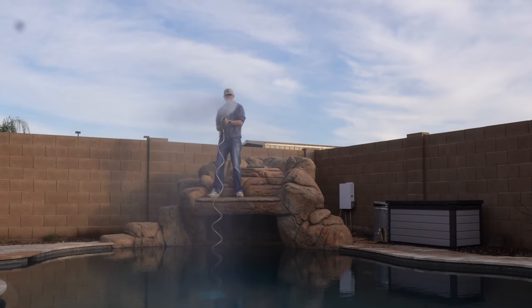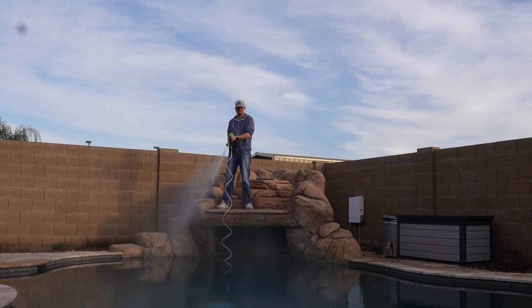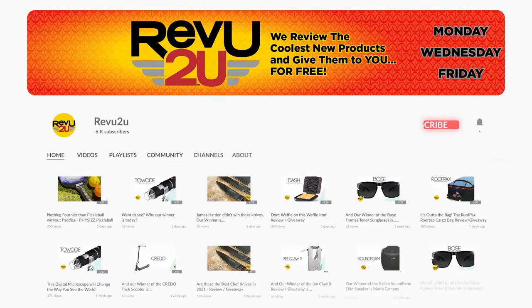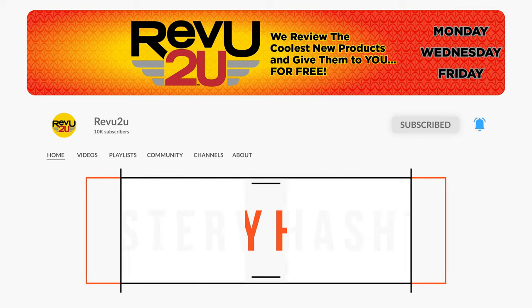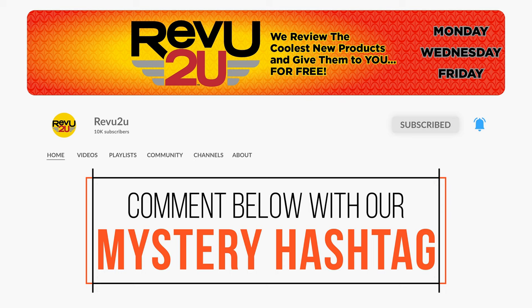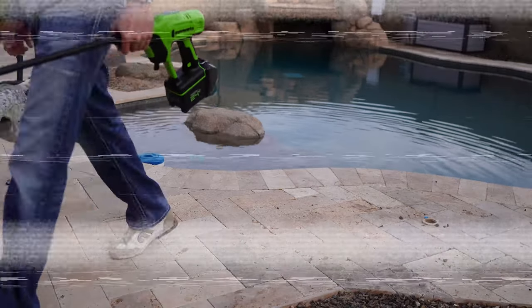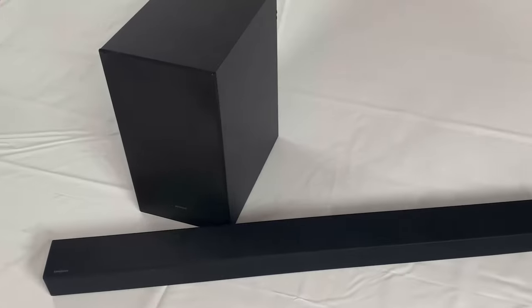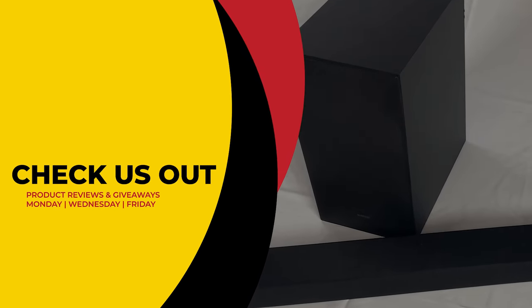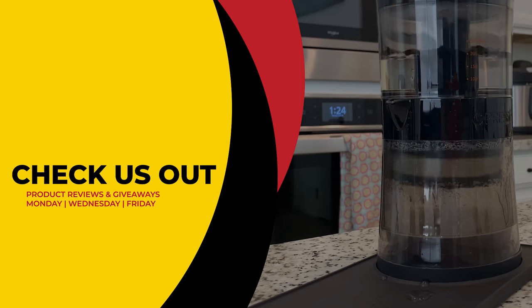The Greenworks 24V 600PSI pressure washer could be yours — we'll be giving ours away to one lucky subscriber. To be in the drawing, the rules, as always, are very simple: make sure you subscribe to the channel, like this video, and leave a comment with the secret hashtag from today's review. That's it. If you missed it the first time, you can always go back and watch again. We'll select a subscriber at random and announce the winner exactly a week from now. Good luck!